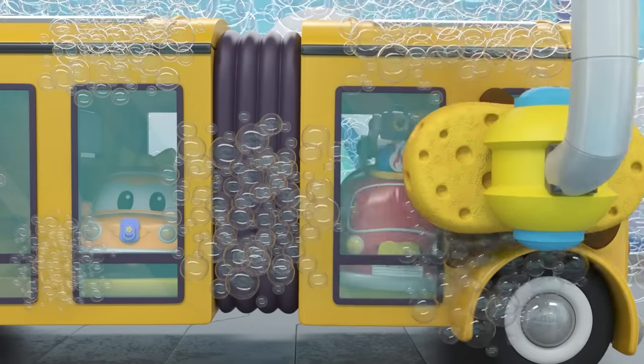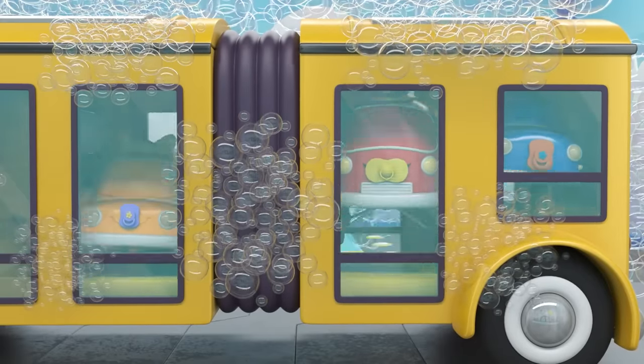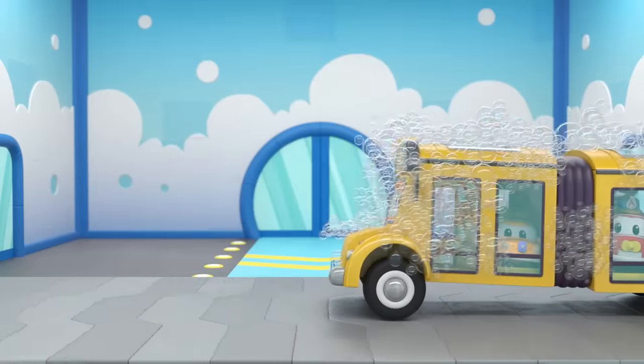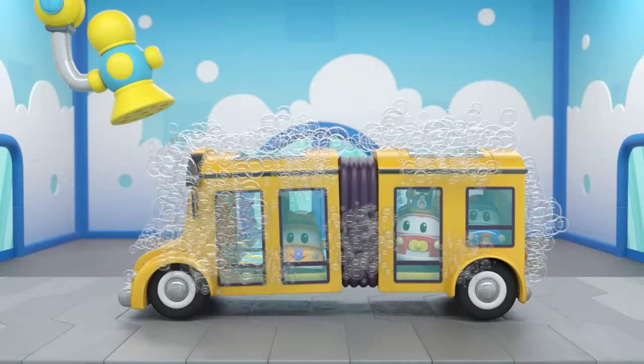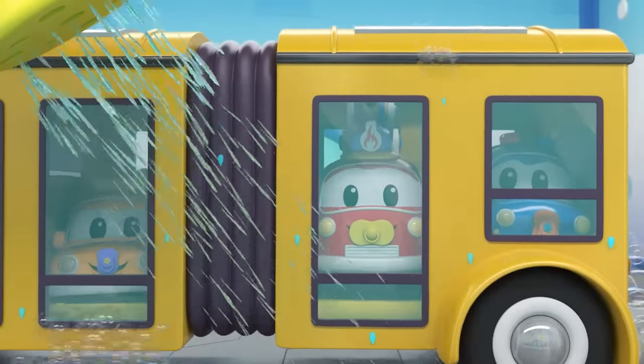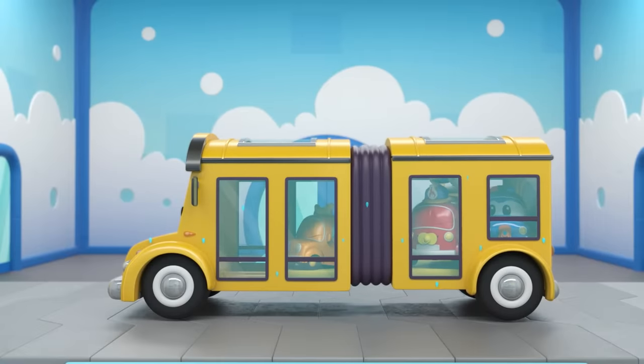There you are, babies! Now you can see outside! Great — wet mud, sand, and leaves are all gone! Shower time! This one should be relaxing. Babies are having the time of their lives! Almost there — one more shine from the squeegee!